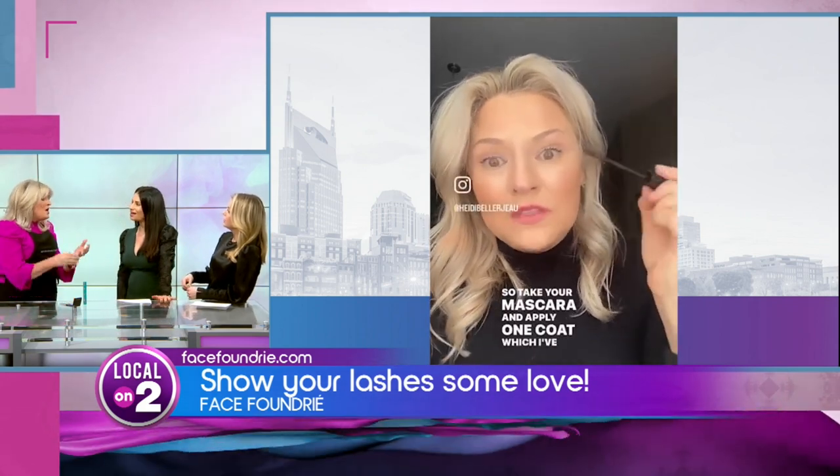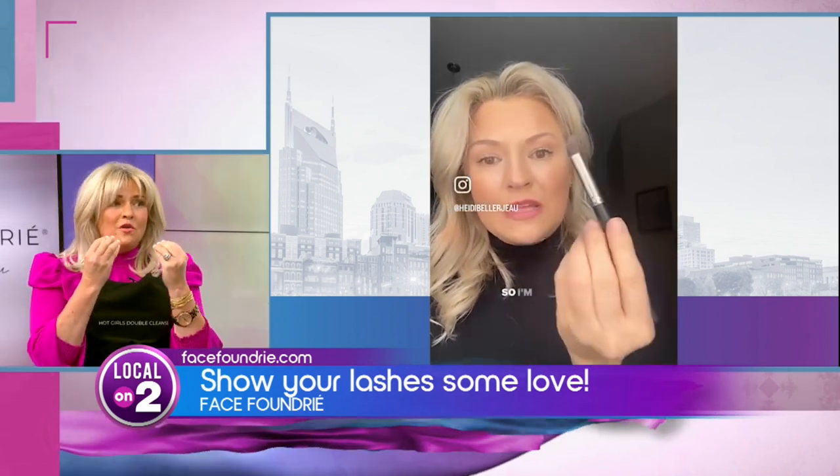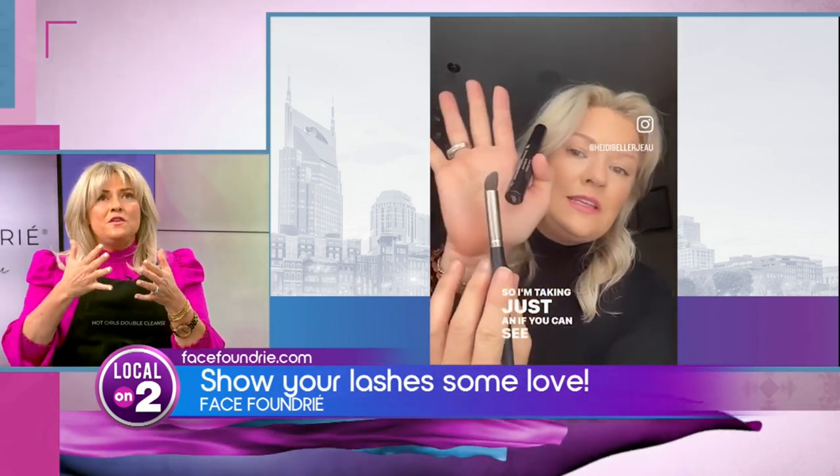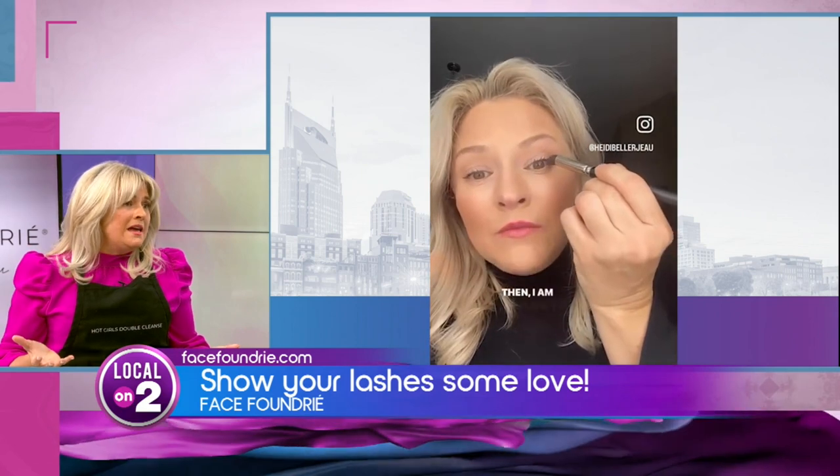With the cleansing oil, you can actually massage it in and let it sit for a moment to break down that mascara, rather than immediately coming in with a cotton round or a washcloth — because they will break your lashes. They do break and they do become brittle.